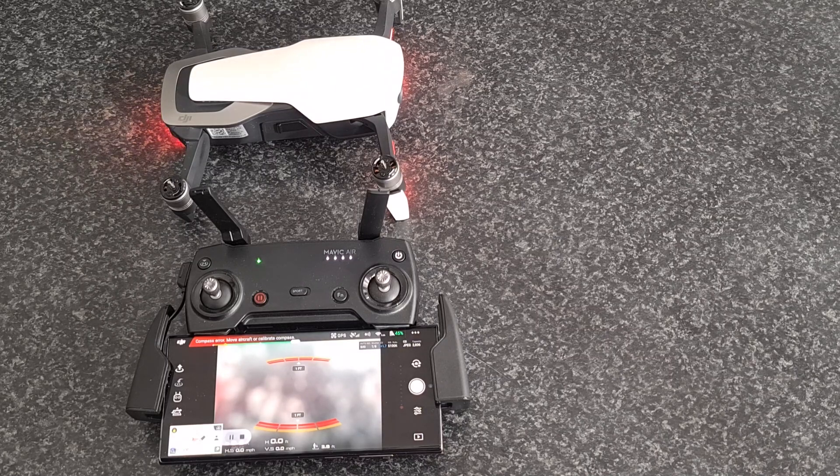I've had numerous phone calls and even complaints from clients saying they can only get 100 meters and then their drone disconnects and wants to return to home. So I'm going to show you guys how to fix that.